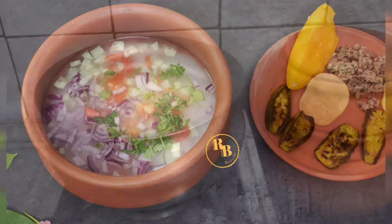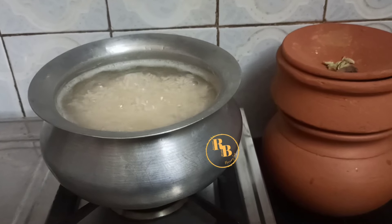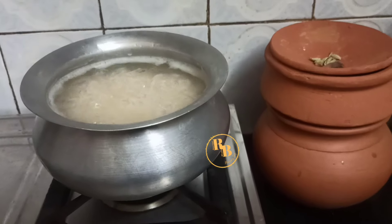You will need to boil rice in a lot of water, drain off the excess water, and let the rice come to room temperature.